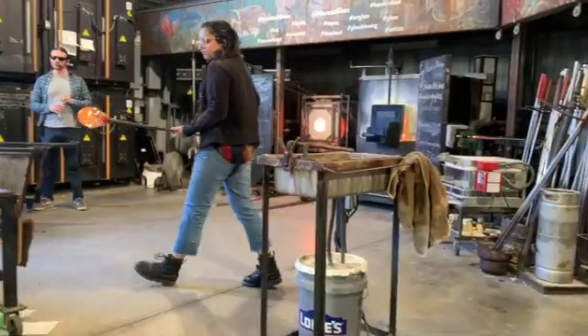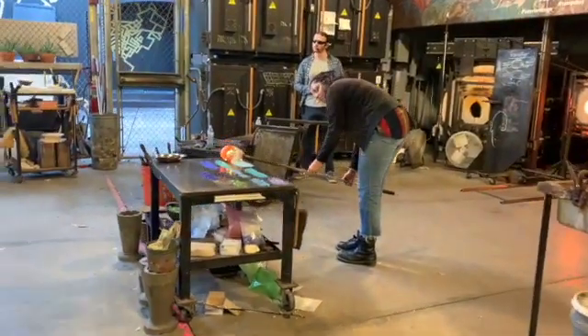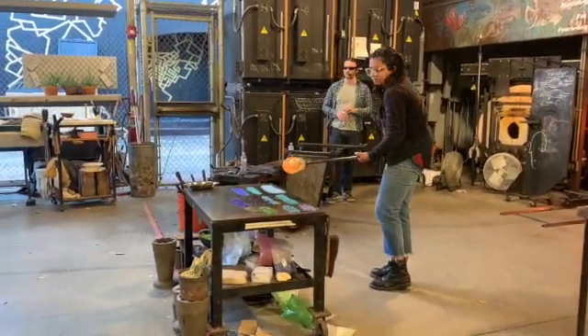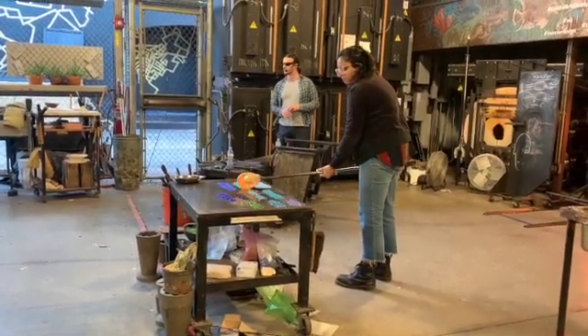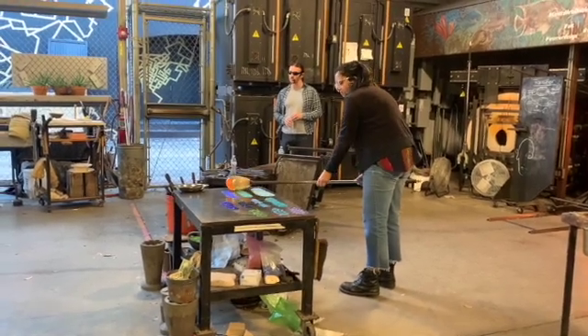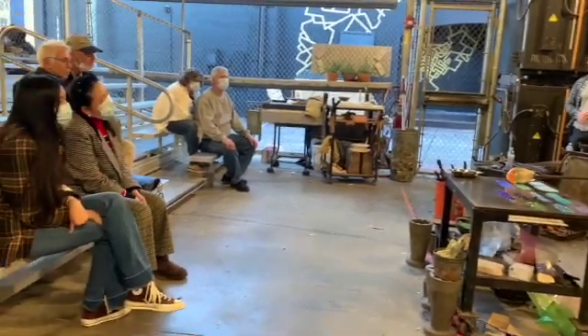She's going to roll this molten bubble across these piles of crushed up colored glass that we have on the table. We call that crushed up colored glass FRIT, F-R-I-T. It's glass that's been made with the same ingredients that would melt into our clear, but this has been colored with the introduction of certain minerals.